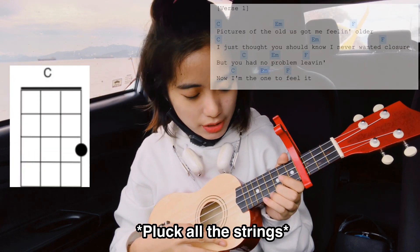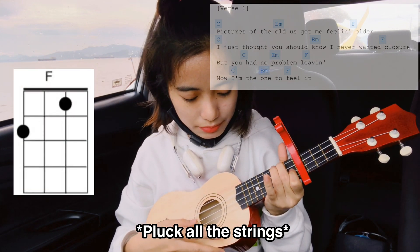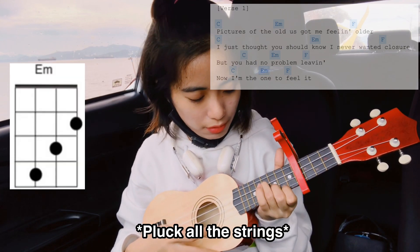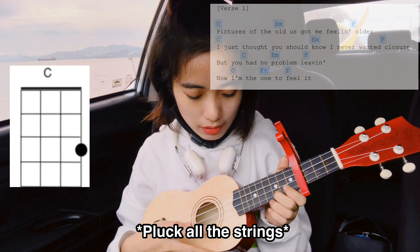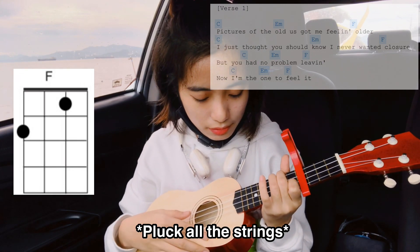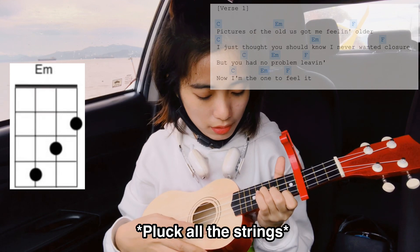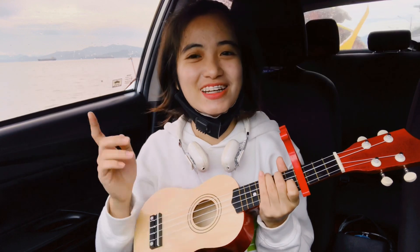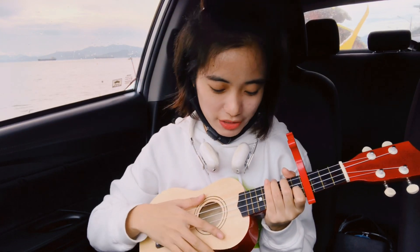Pictures of the oldest got me feeling older. I just thought you should know, I never wanted closure. But you had no problem living. Now I don't want to feel it. So it's like that — and for the second version of the strumming pattern, let's do the downward pattern.